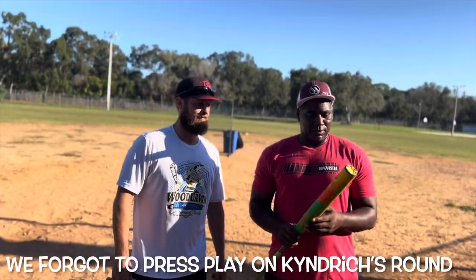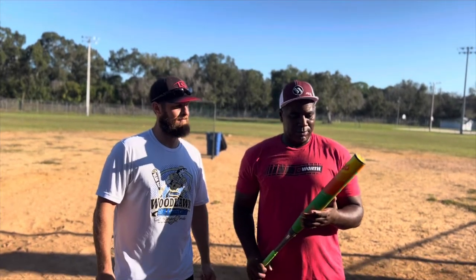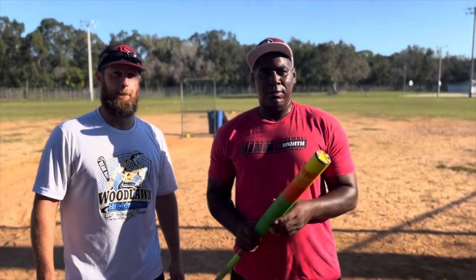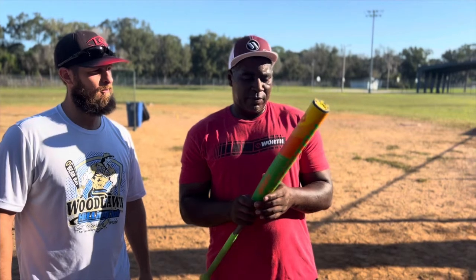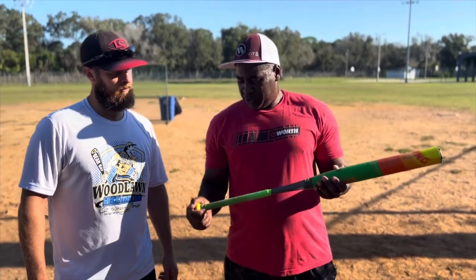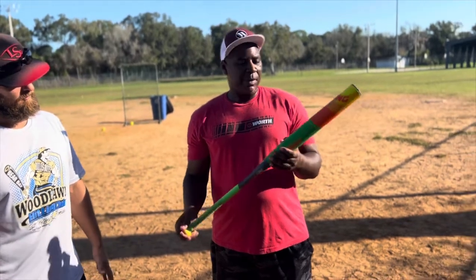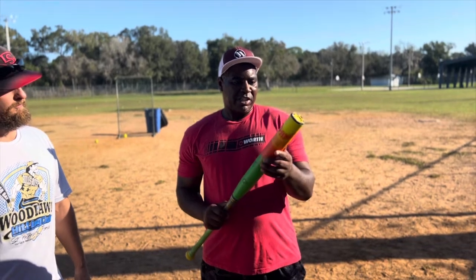We are here with Glenn Myers, Easton Mike, and word rep Kendra Doggett — just got done swinging the Easton Thing. You guys want to tell us how you feel about it? It's actually really good. It's got good specs on it: 12.75 inch barrel, 26 ounce, squishy knob which is good for the overlap — not too much pressure on the hands.